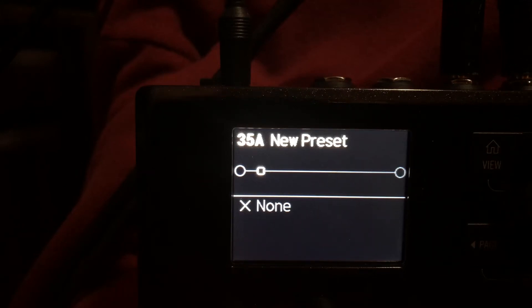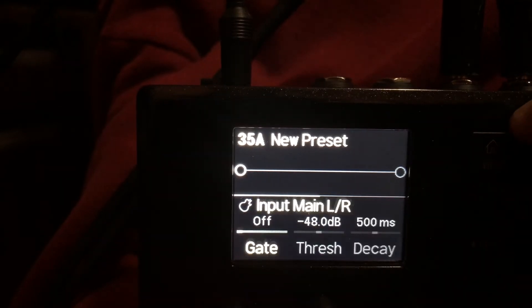We're going to do a really quick tutorial on how to set up the new Helix HX Stomp for a true stereo input, like a Yamaha Attitude bass. First thing we want to do is make sure that our input is set to main left/right.